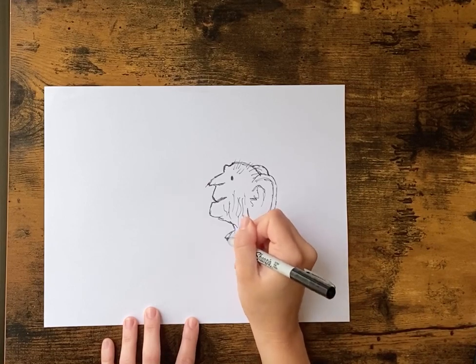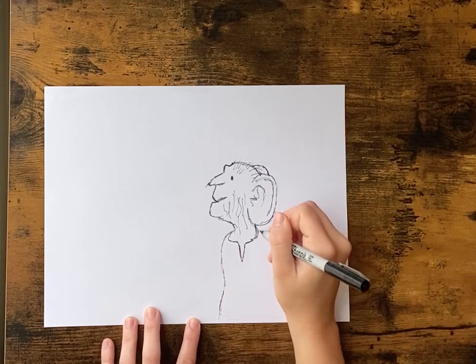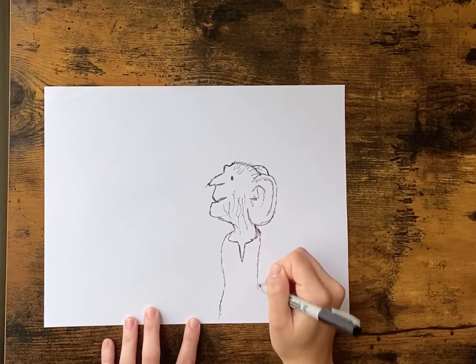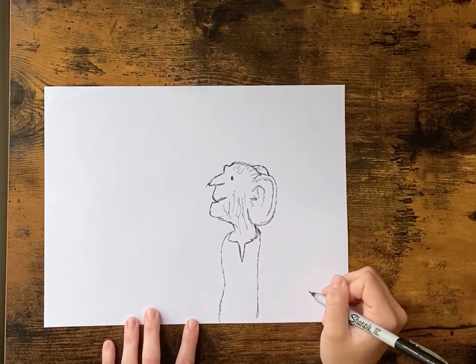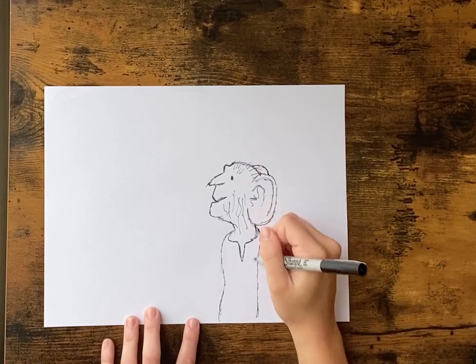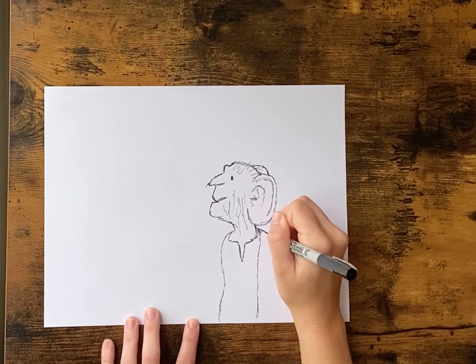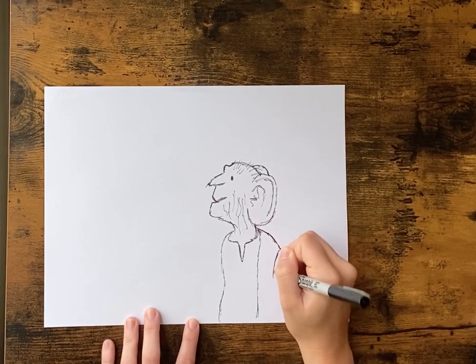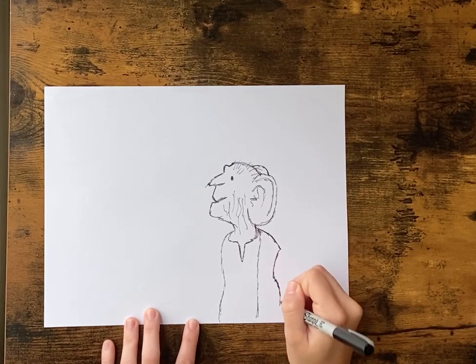We're gonna come around this outside edge and just draw the line all the way to the bottom of your paper. And we're gonna add his vest — this is his shirt — so we're gonna add his little vest. It comes down, kind of goes in a little bit, and then back out.